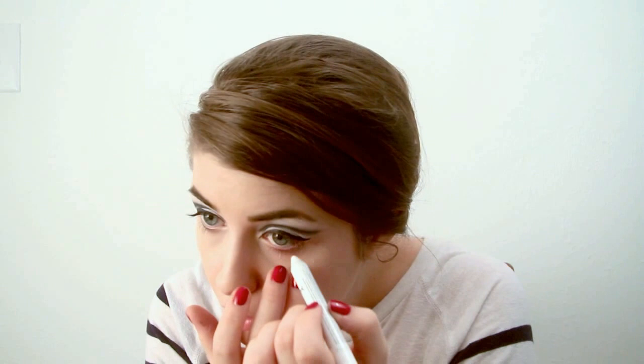Next, we're going to take a white eyeliner. I'm using my NYX Jumbo Eyeshadow Pencil again and line the inner rim of your eyes. Make sure you get the inner corners really well.